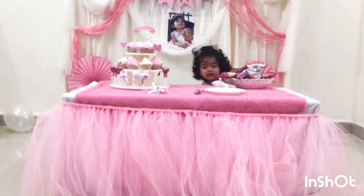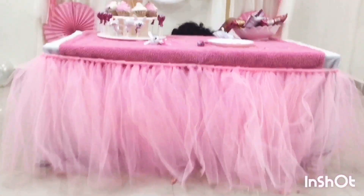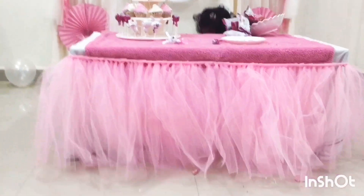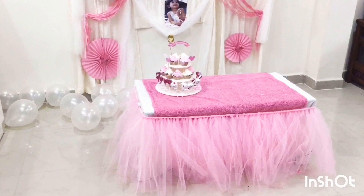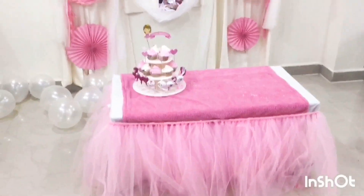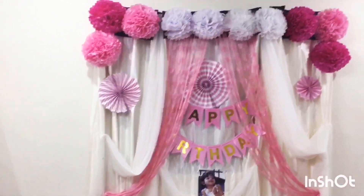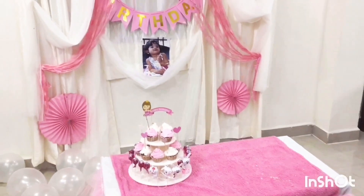I am using a table skirt. I have a roll of material and I will show you how to make a roll. I will show you how to make a table skirt and a pink theme.